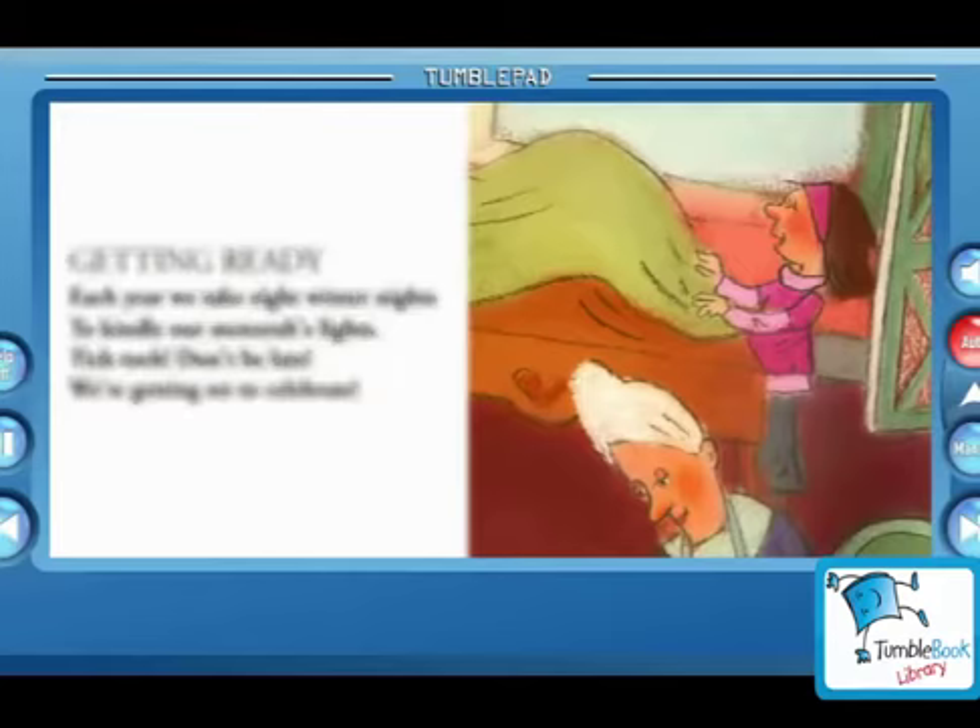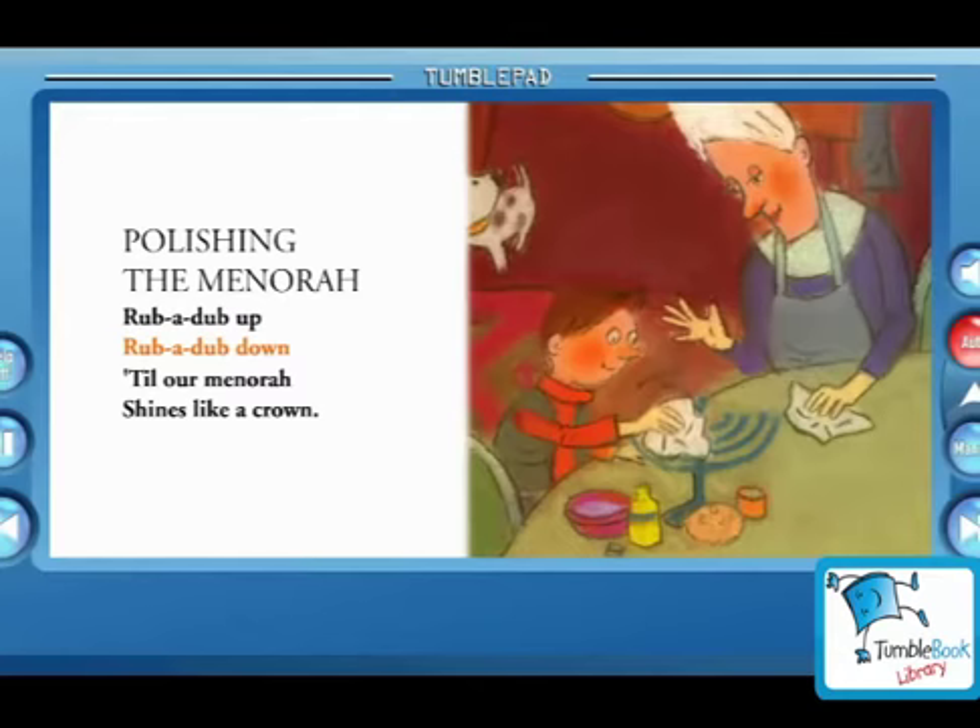Polishing the menorah. Rub-a-dub up, rub-a-dub down, till our menorah shines like a crown.